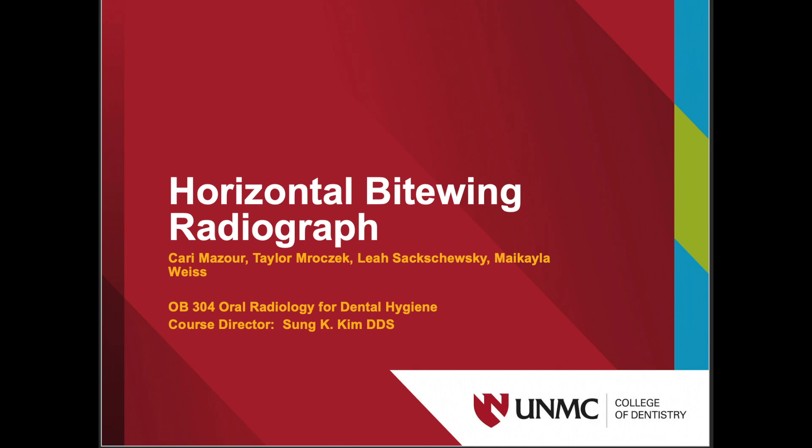Today we are going to show you how to take horizontal bitewings with sensors. Bitewings are important in looking at the crowns of the teeth to determine interproximal caries and restorations and identifying bone levels.